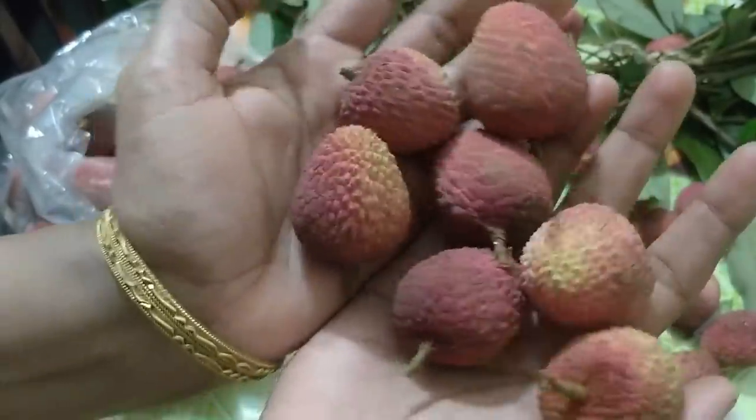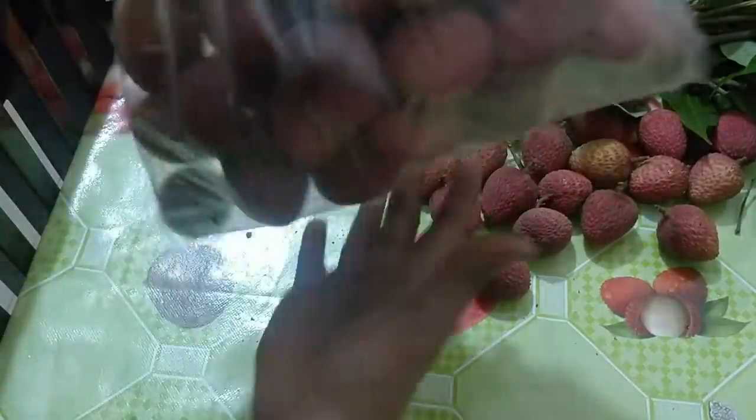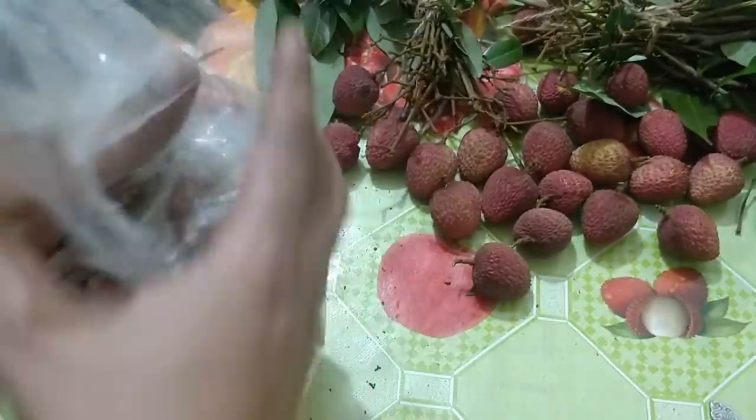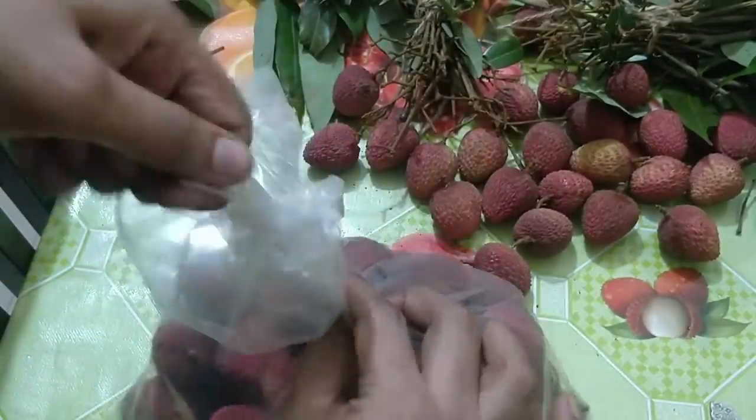Let's see how fresh it is. These seeds are fresh. I keep it normal. We are getting fresh and fresh. We just need to take some fresh seeds.